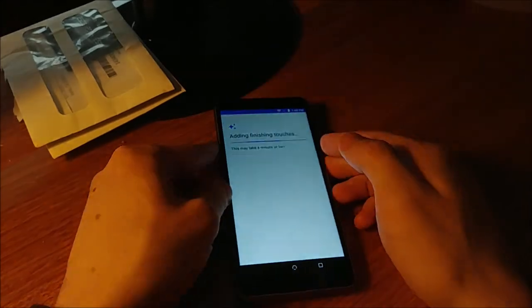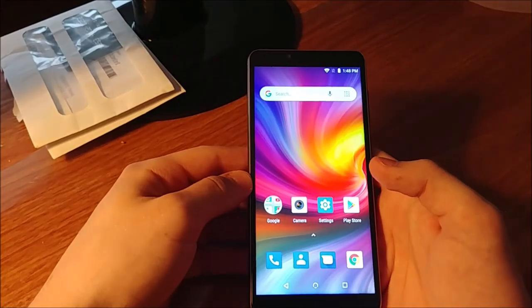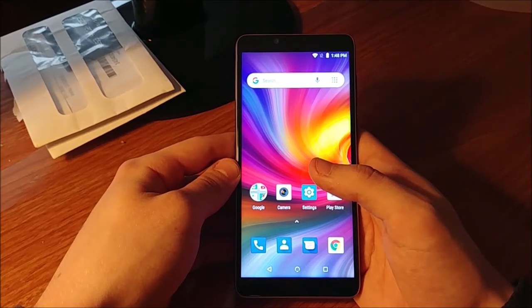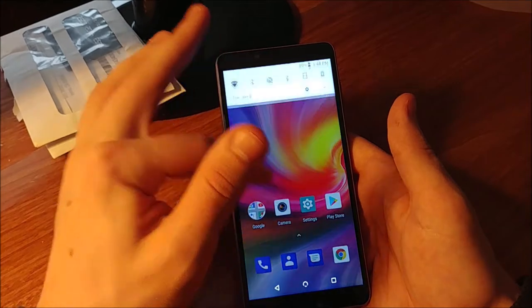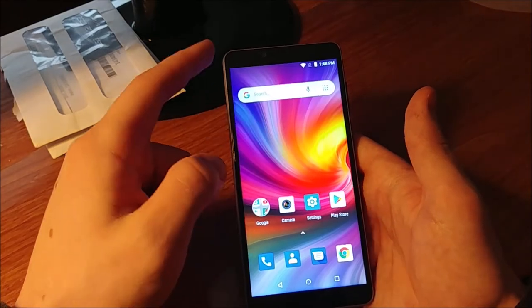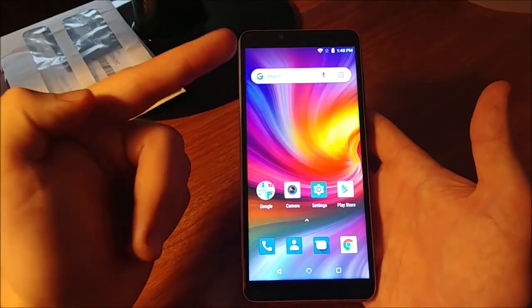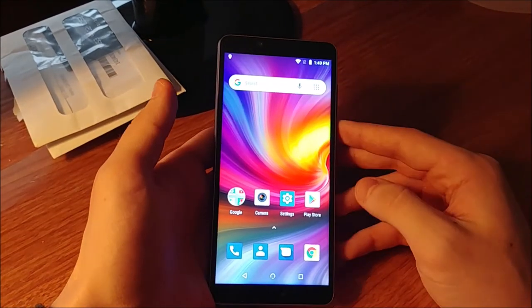And here we are on the home screen. We've got a kind of squarish icon set — a different Android launcher. This thing gets insanely bright. Let me max out the brightness so you guys can see — honestly I think this gets brighter than my phone. LCDs can usually get really bright and do well in direct sunlight.